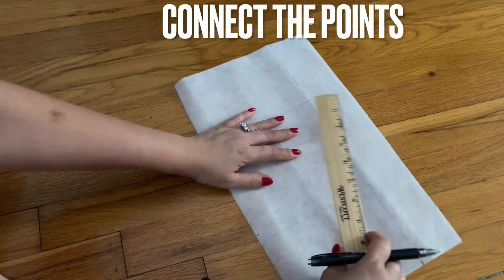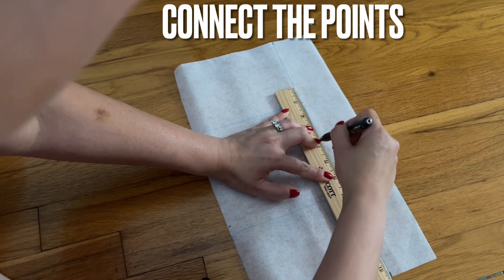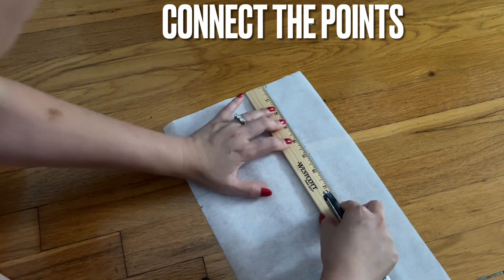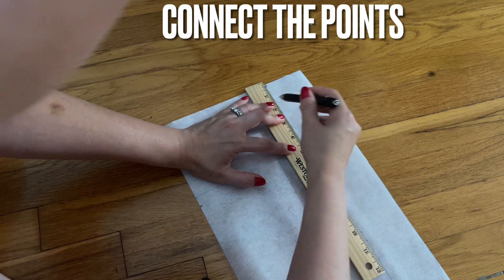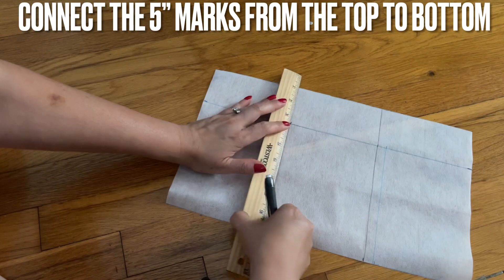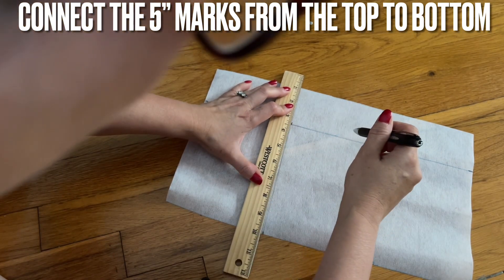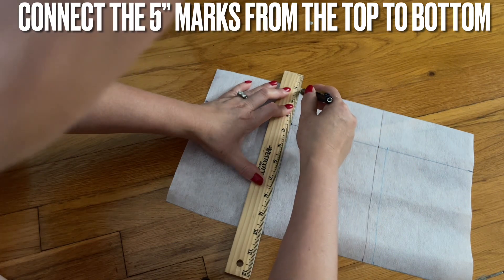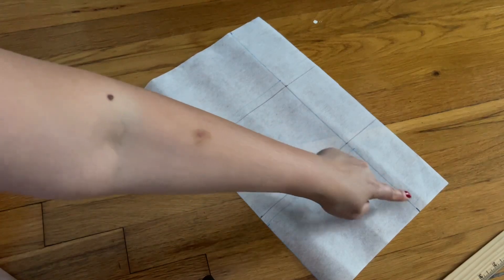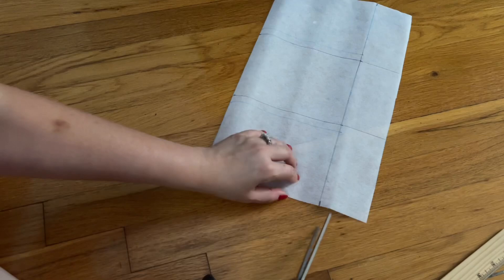After that, you're going to connect this six and a half inches together with a straight line on the top — go all the way on the top like that. Connect all the way to the top, the five inches all the way. Now you're going to cut the two on the side and keep the middle.